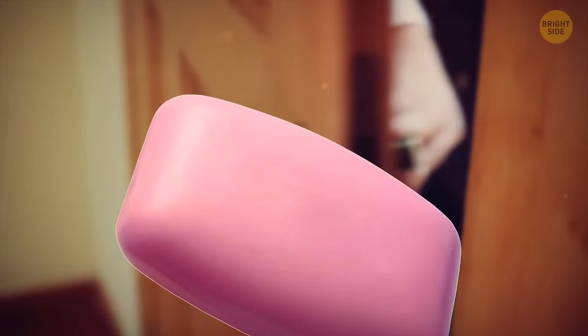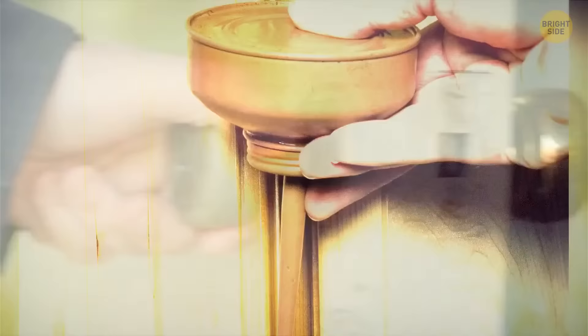If you don't like it when a door starts squeaking whenever you enter a room, get a bar of soap and rub it straight on the hinges. This will only help for a while, but it'll do the trick until you manage to get to a hardware store and buy some oil.